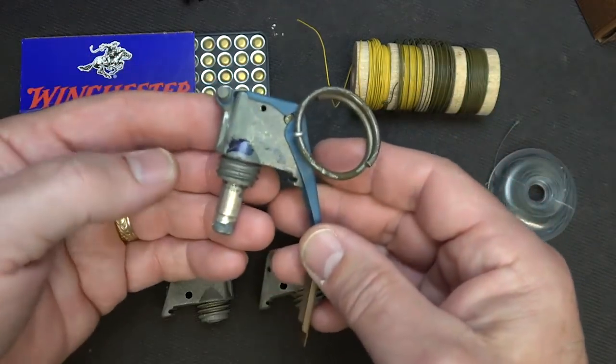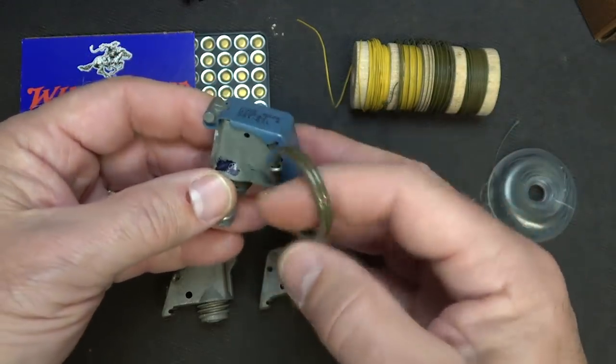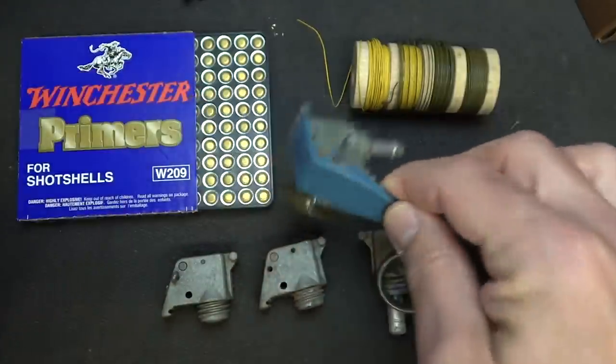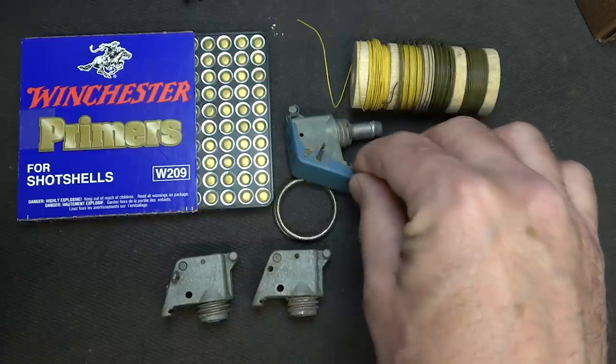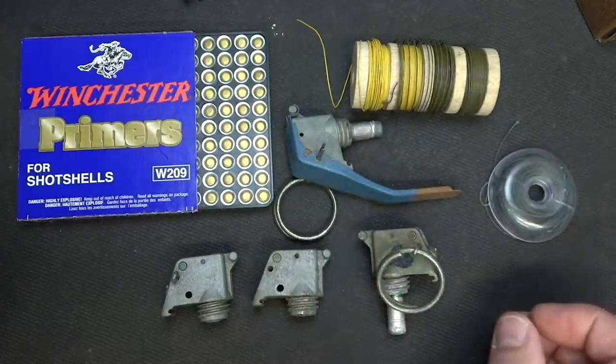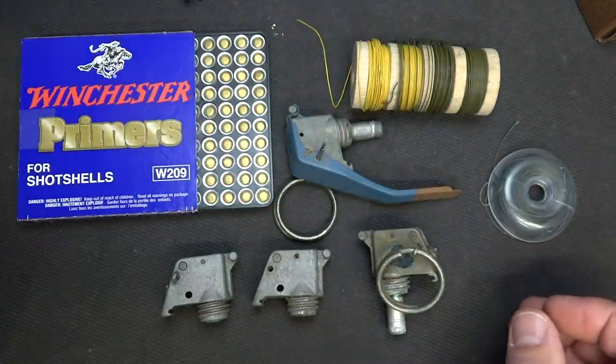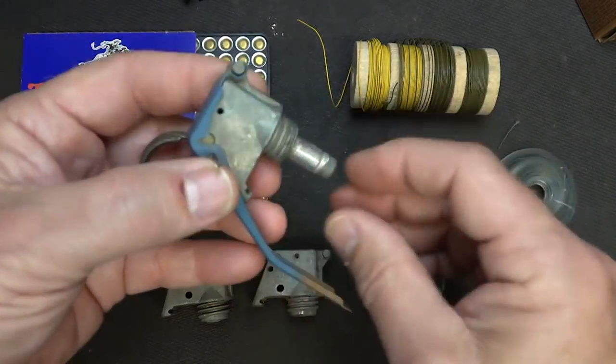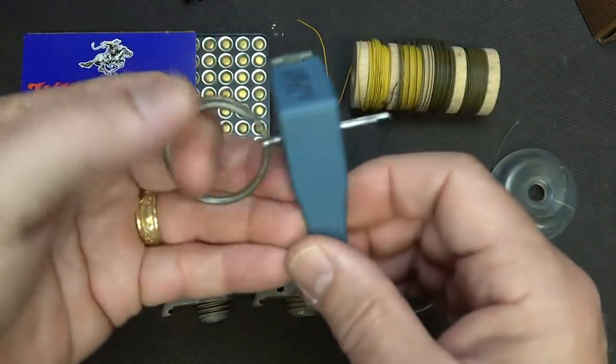These are actually tops for smoke grenades, so they are legal to use. You can find them in a lot of different places — gun shows are one of the most popular sources. Some websites have them, but it's hit or miss. What we have here is a standard hand grenade top; the canister's gone. We have our spoon and our pull pin.